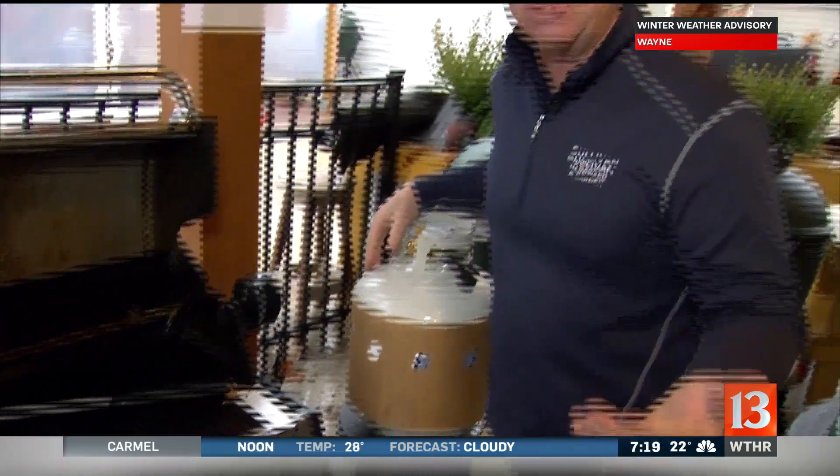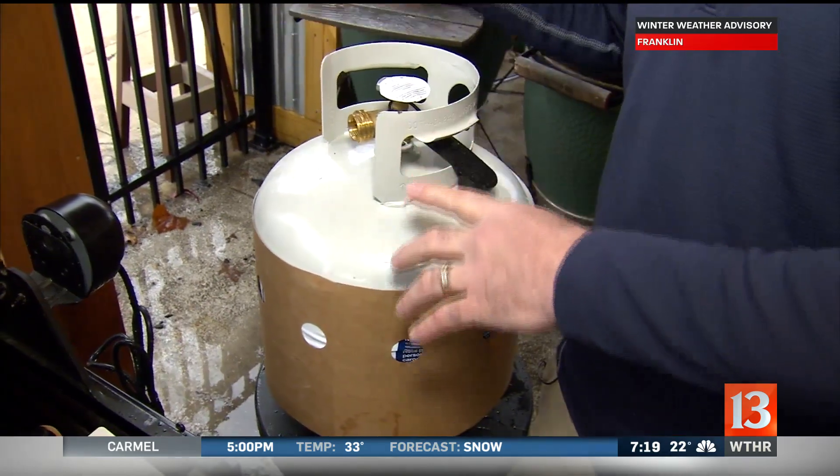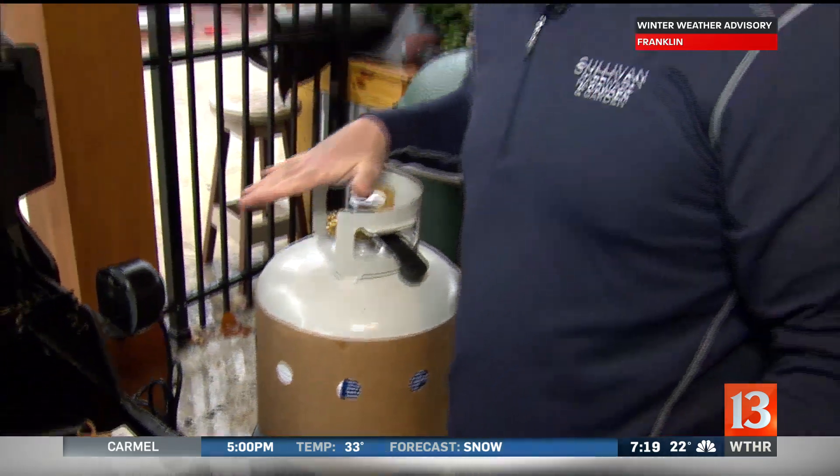Nothing is less romantic than if you run out of gas. A tank is 38 pounds full and 18 pounds empty, so 18 to 38 — that is the gas that's in your tank. Make sure that you have enough gas to make the perfect steak or whatever you're making for your loved one.